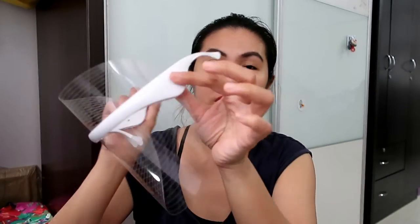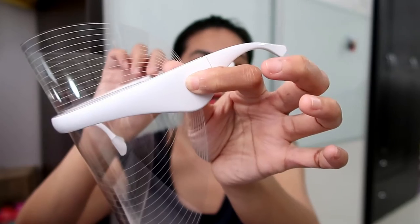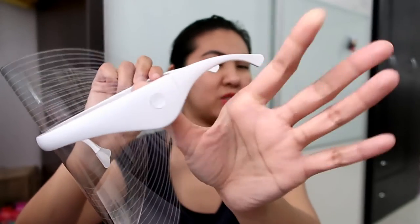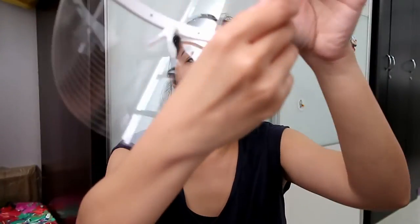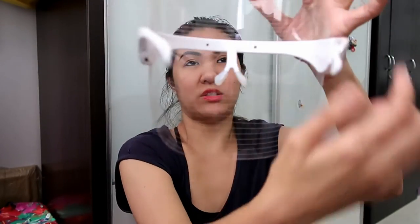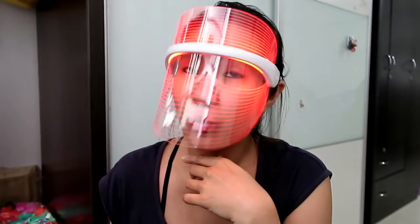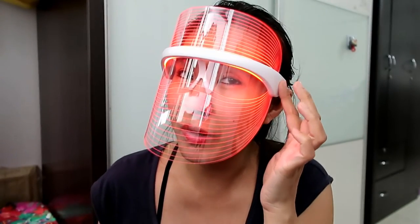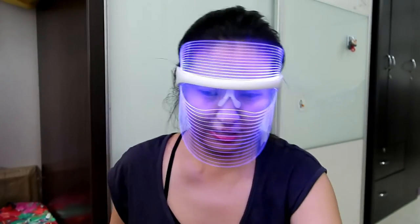Then you wear the mask. On the left side there is a button. I press and hold for about 3 seconds, then release it. When I wear it, as you can see, there are horizontal lines on the inner side which should always be kept clean. I press the button and — my lighting here is very bright because I'm in front of a window — this is the red light. When you press again, this is the blue light. And the next press gives you the orange light.